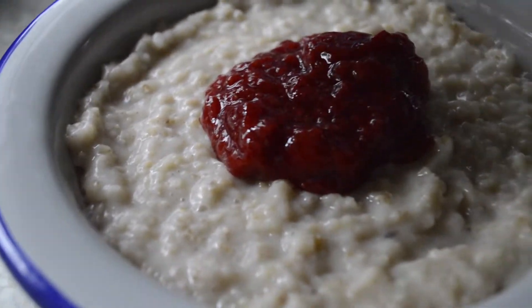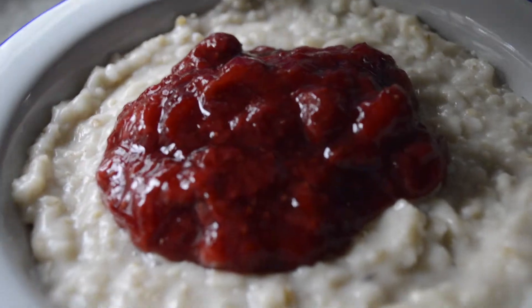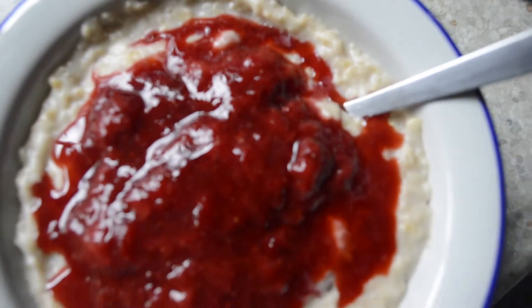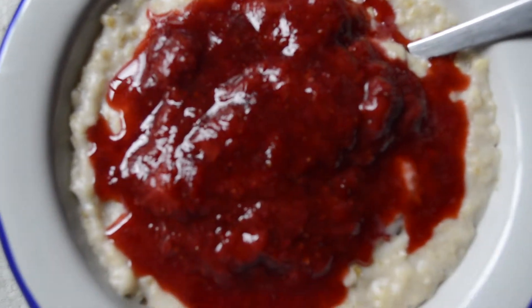I've laid on the strawberries that we were cooking — that takes about five to ten minutes to cook as well — and bish bash bosh, simple breakfast. There was a bit of sauce so I just poured that on top, and yeah it looks amazing. I'm just going to mix it.